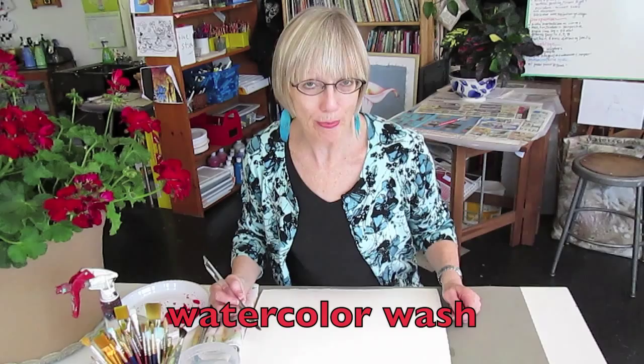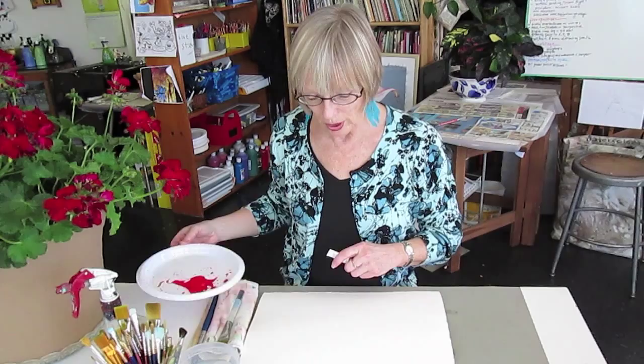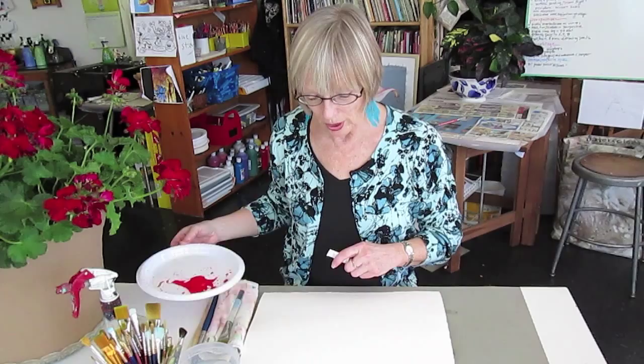Watch this! The first thing we're going to do is we're going to wash the paper — it's called a watercolor wash. You simply wet the paper with water and get the paper really good and wet. The only two colors I'm going to use are Windsor Red and Sap Green. I'm going to use a really large brush because I just want to have a lot of fun with these geraniums. I want to capture the joy of the geraniums.